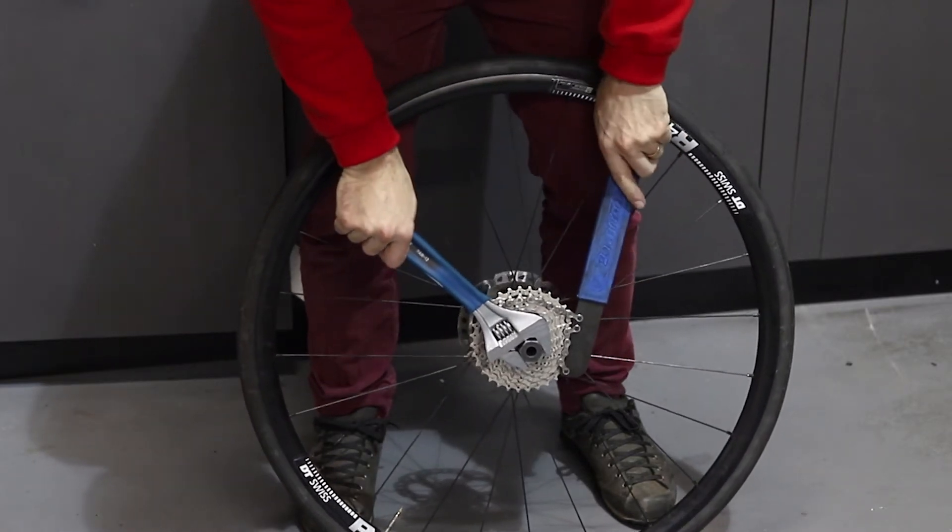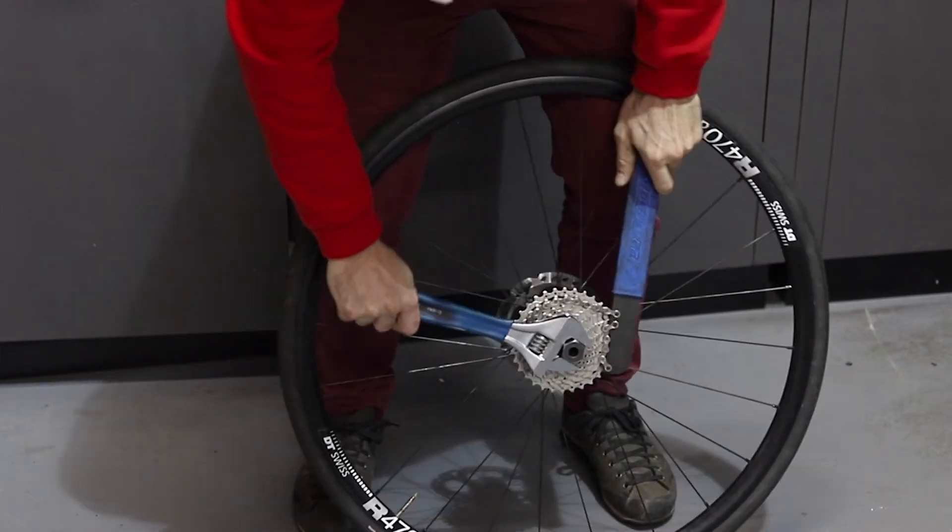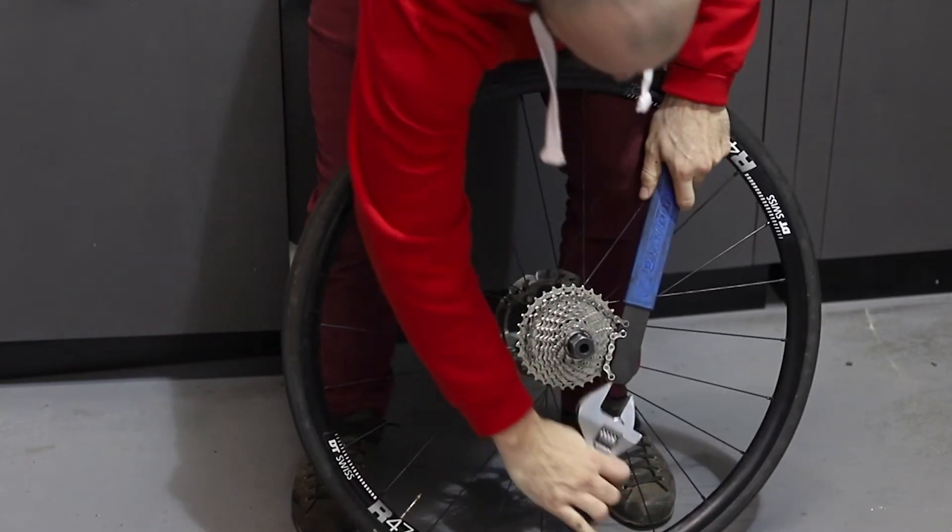Watching your knuckles on the spokes, push down with both of them and it should loosen up for you.